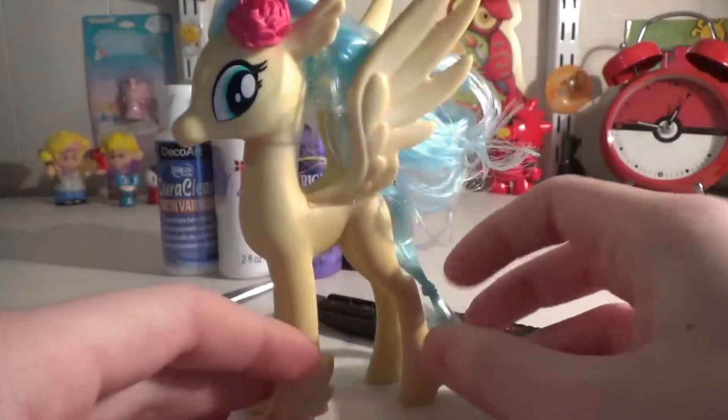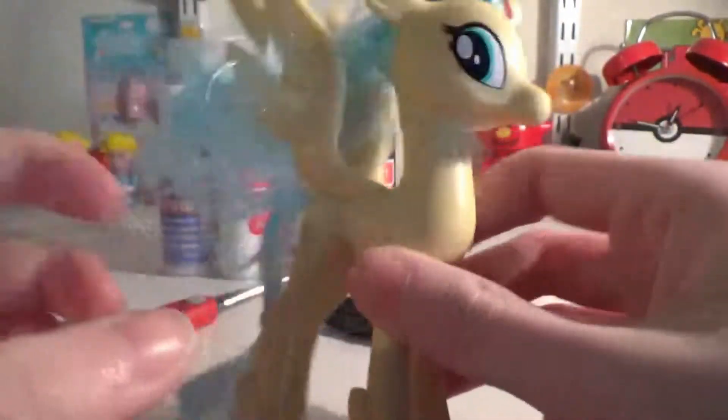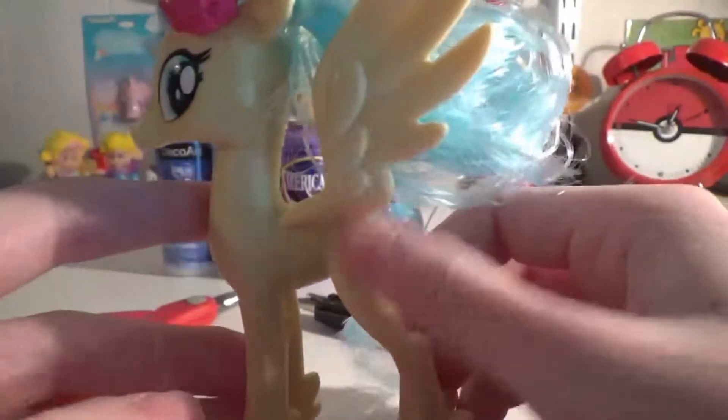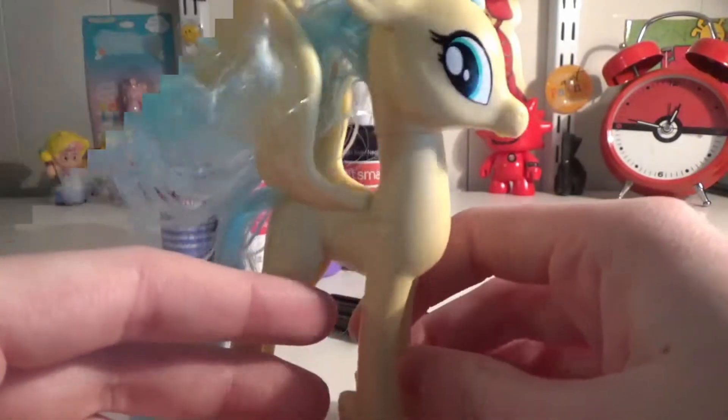So for the first step, what I'm going to have to do is cut off the hair and use acetone nail polish remover to remove her eyes. And that's it, luckily, because she has no cutie mark. I don't know why they don't have a cutie mark — I guess ponies are the only ones that can get cutie marks.